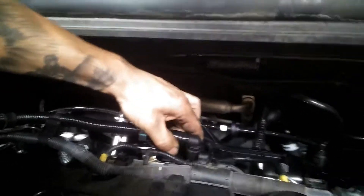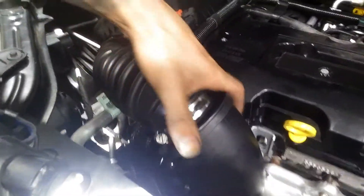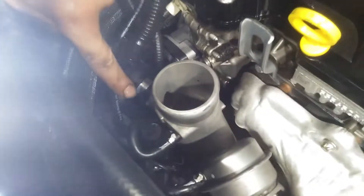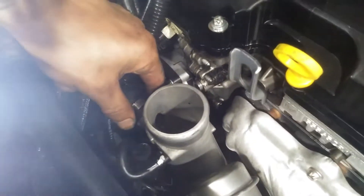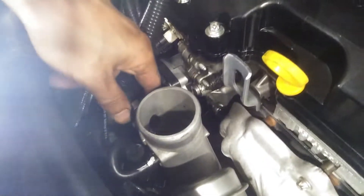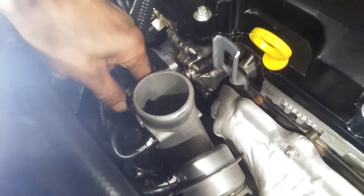Right here is where the PCV hose connects — it runs all the way to the turbo. I took this off. You squeeze these clips on both sides right here, then spin it right off. It's hot right now so be careful. Then look at the diaphragm and make sure it's not gunky.